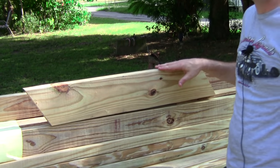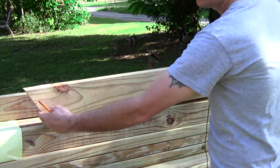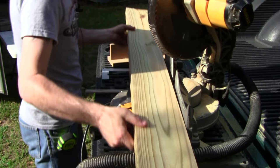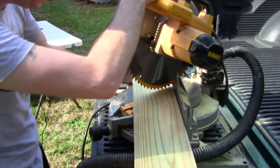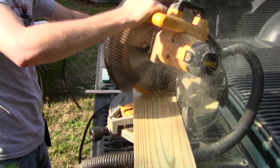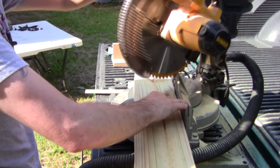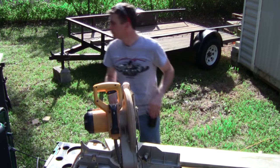So, on our table legs — we want four of these, and they're going to be 33 and an eighth inches in length. The bevel cuts are 60 degree bevels, and they're going to be running parallel with one another. Now that I already have a bevel cut on the end of this board from the first piece I cut off, all I have to do is slide down to my 33 and an eighth inch mark and line myself up.